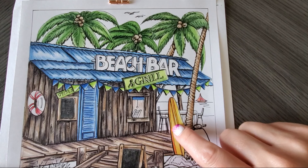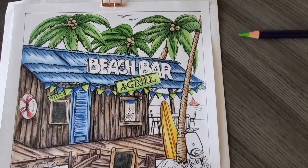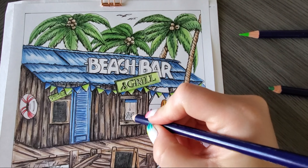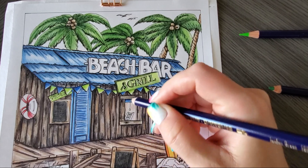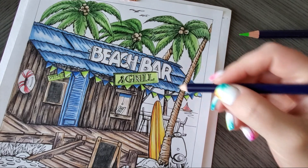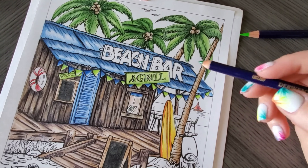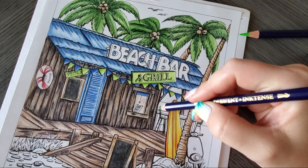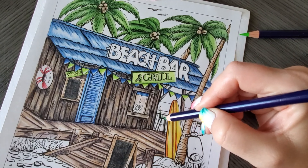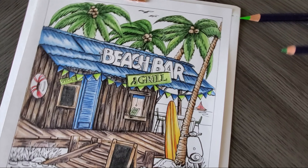I want to color these chairs, and I think this is where we'll need some of our greens — we need to bring more green downward. So let's try some Ionian green and felt green. Take your Ionian green first, just gently do that along the slats, maybe a little there, and put it on the chairs here a little bit. Then take your felt green and just kind of add that as well.